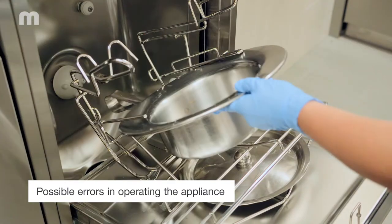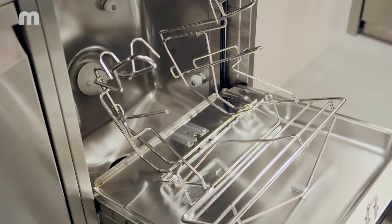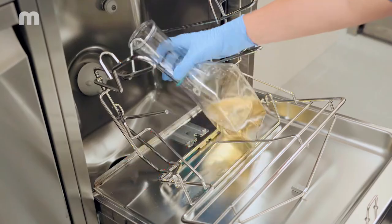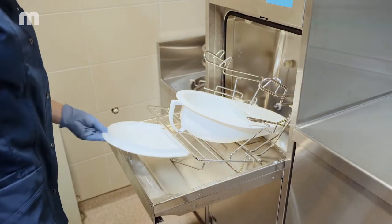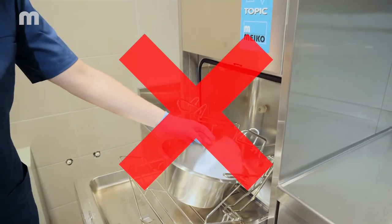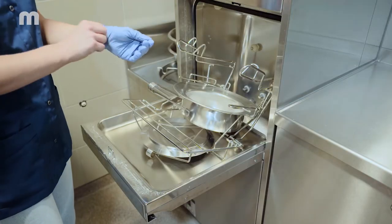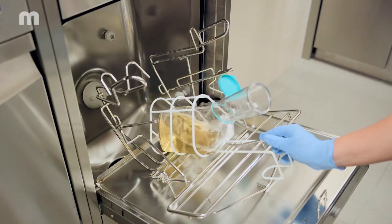For the best cleaning results, the care utensils must be placed in the bedpan washer disinfector's holder correctly, meaning in accordance with the instructions or the diagram in the instructions for use. Only use the bedpan washer disinfector for cleaning the utensils it is intended for — not for nappies, sanitary towels, flower vases, trays and similar things.